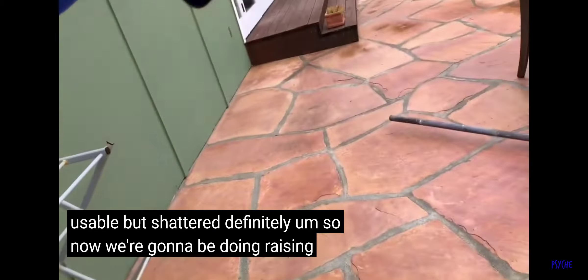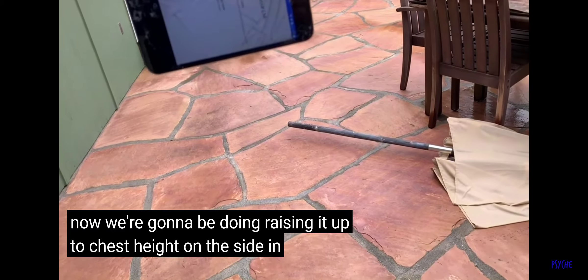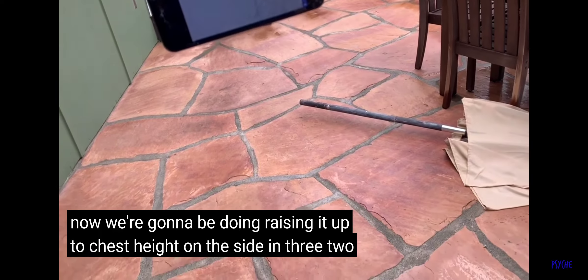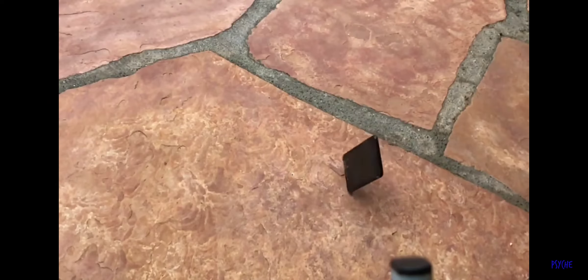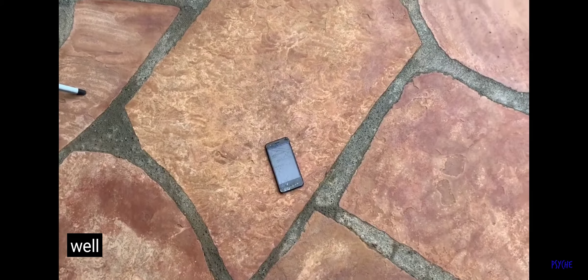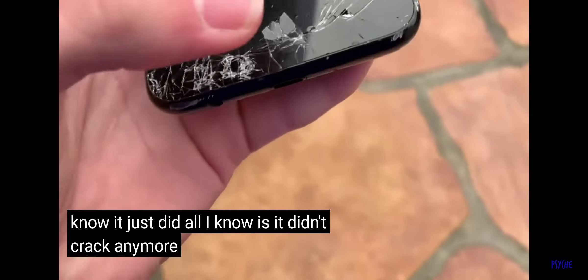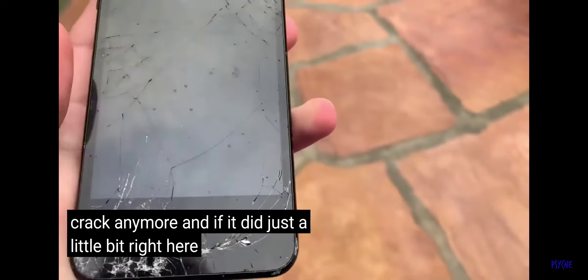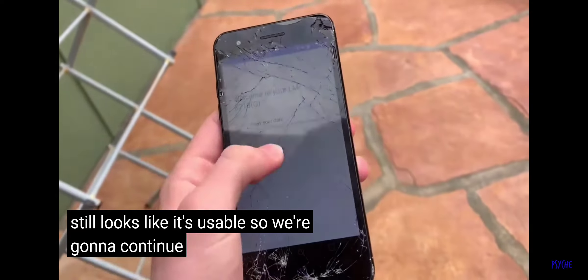Now we're going to raise it up to chest height on the side. 3, 2, 1. It just didn't crack anymore, or if it did, just a little bit right here. Still looks like it's usable, so we're going to continue with the test.